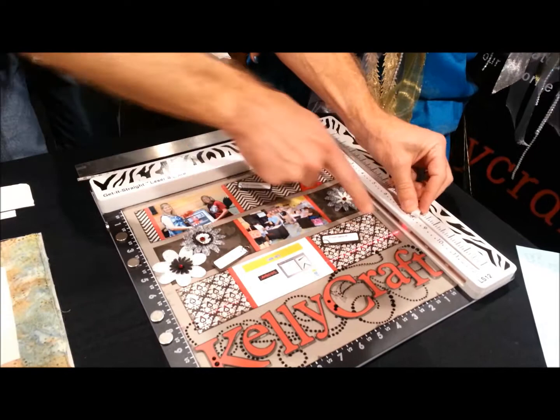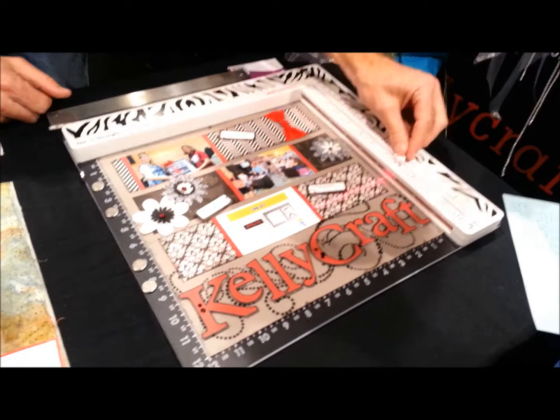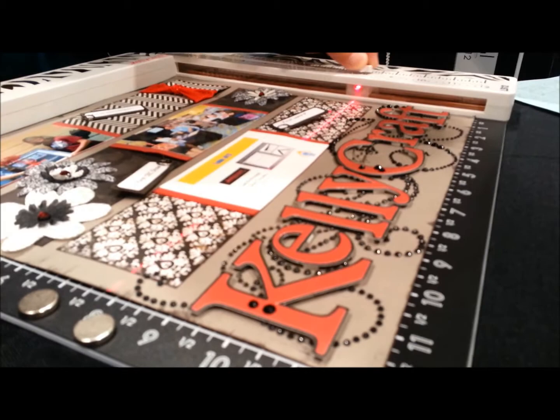We have the Get It Straight Laser Square. It's a quick alignment tool. It shoots a laser beam across your page so you can align all of your elements. Do you guys see that laser beam? I don't know if you can see it with the lighting. See how it moves? It's so ingenious. Works great for stamping. You have acrylic blocks — the laser beam goes right through the acrylic blocks.